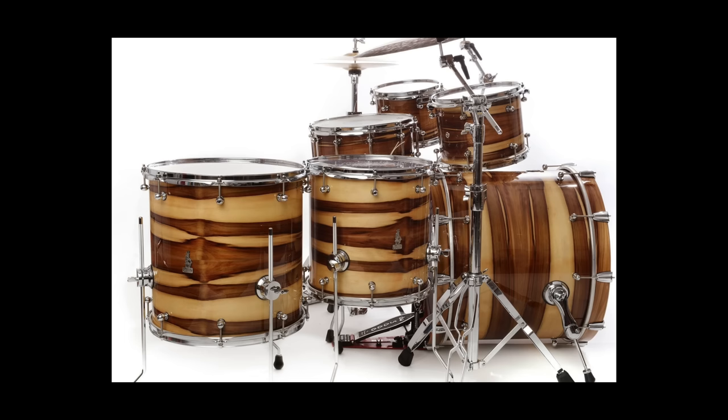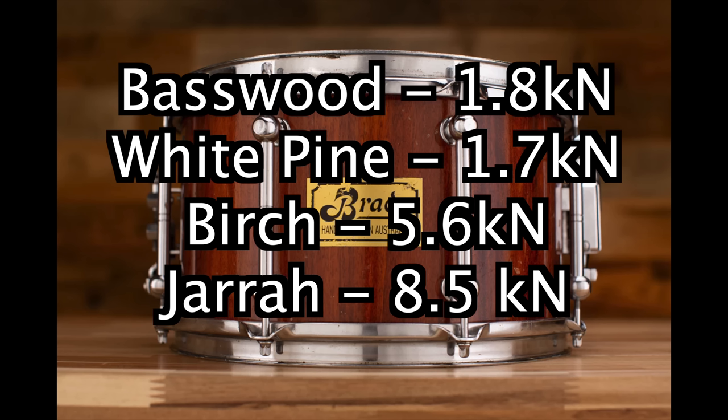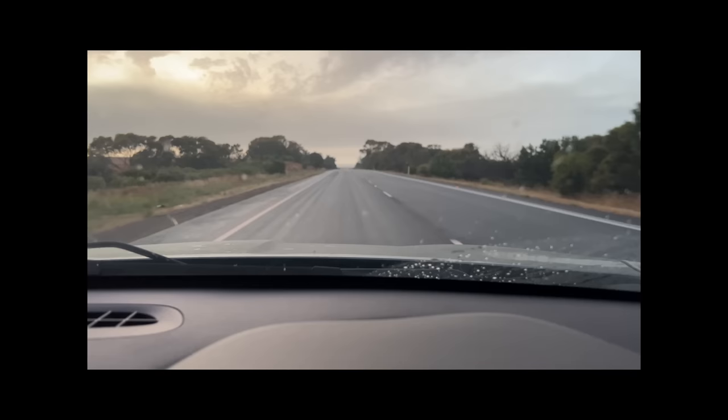The boutique kits. You really don't need better than virtual maple shells, but boutique kits - something exotic like Dark Australian Jarrah from a Brady kit, which is way harder than classic hardwoods. Or, in the case of the drums I'm hiding in this bag, completely over-engineered.